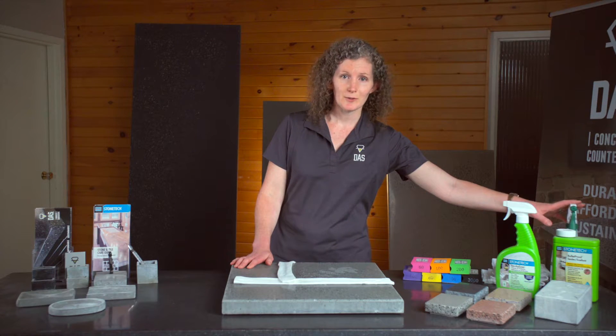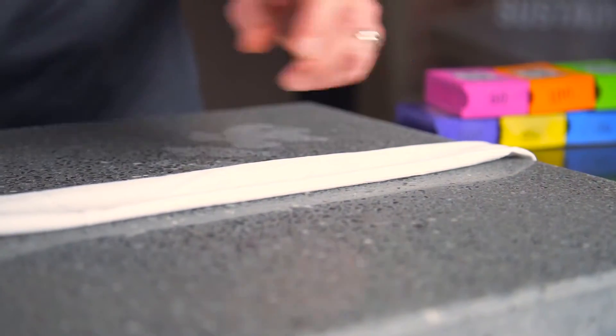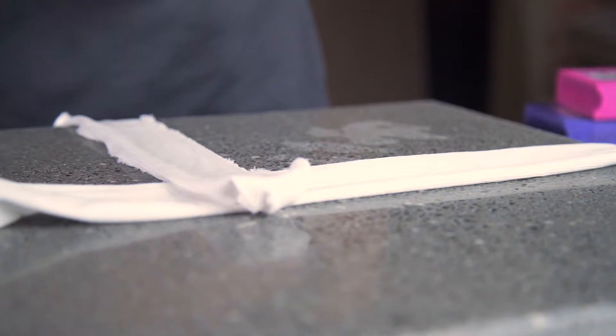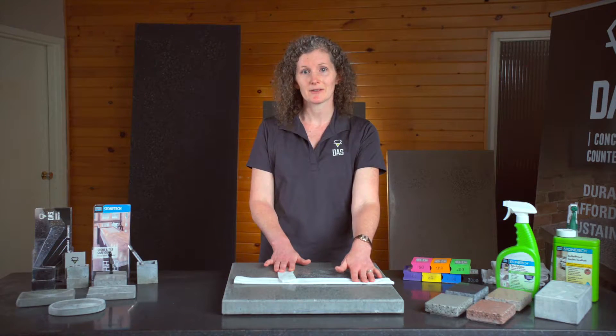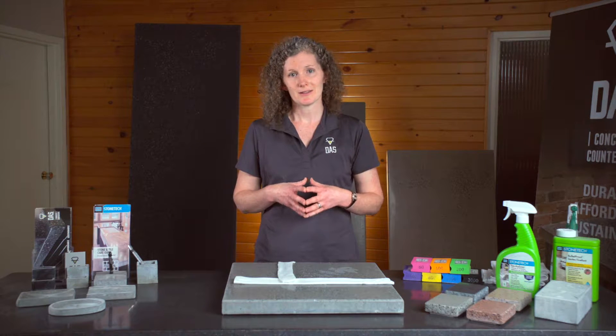You will also need a spray bottle filled with water, dry and lint-free rags or paper towel, and some sealer to finish it off. Step 2: Prepare your space. It can be helpful to use rags to mark off the area you'll be working on. Start by marking off an area just a little bit bigger than the area affected by the etch marks and gradually move the rags out as you proceed. This will help you avoid repolishing a bigger area than necessary. The rougher the grit you start with, the more work you'll have to do to repolish, so don't necessarily start with the lowest grit in your kit.